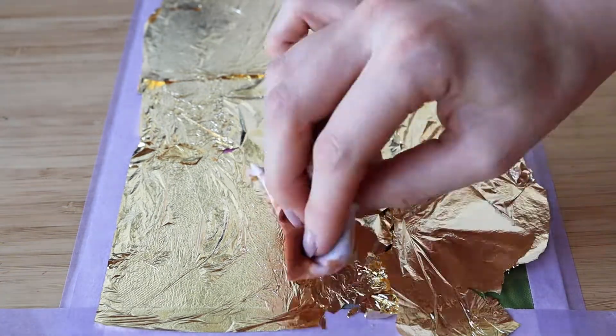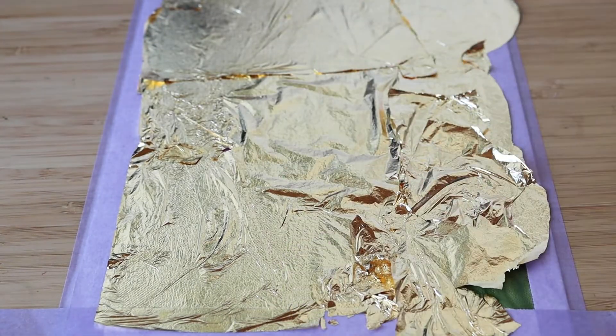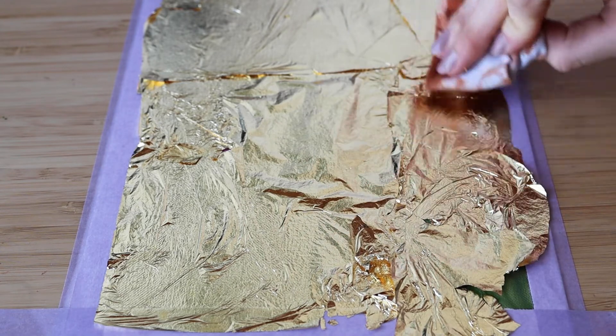If any place is left open, you can easily patch it up. Just make sure that the sheets are overlapping. Then I am using a soft cloth, pressing the gold leaf on my surface without any pressure.